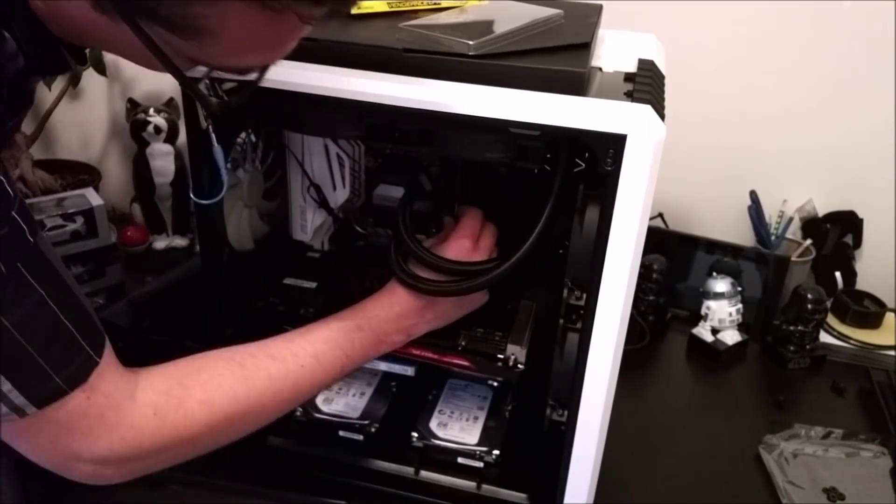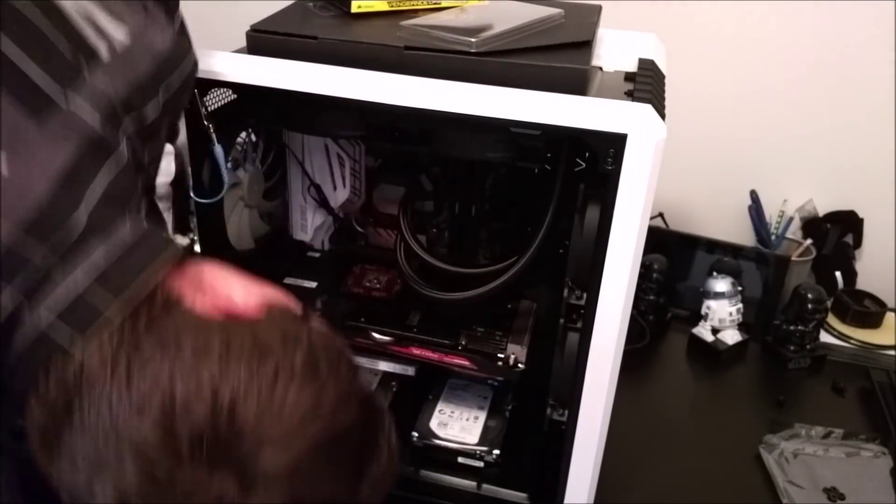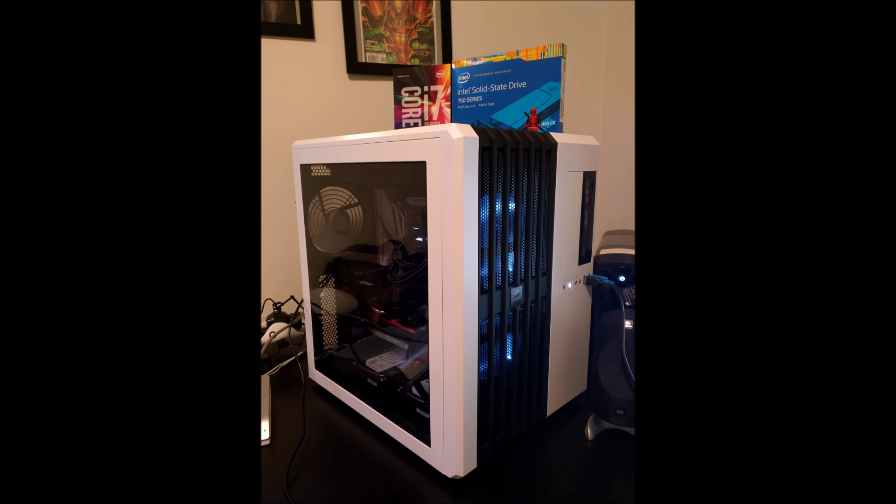That concludes my build. I've done some benchmarking and testing, and I'll be posting another video shortly showing how to overclock your system, how to keep it stable, and covering the feature sets in the software for the Corsair all-in-one water cooler as well as the motherboard features. Stay tuned and thanks for watching — please like and subscribe, and if you have any questions about the build, post them in the comments and I'll be happy to reply.